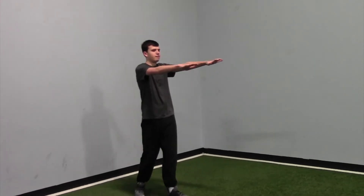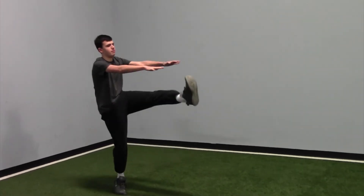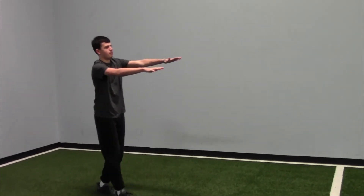Then we have Frankensteins — once again these are down and back as well. You're going to kick that leg up as high as you can, trying to get it to your hands.